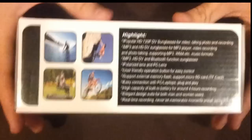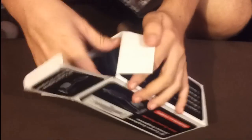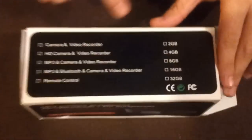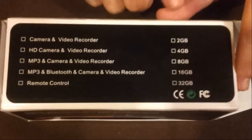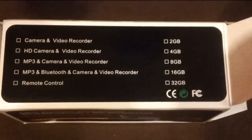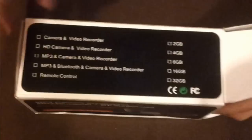That's what you get, sorry to say. Let me open it up. Before I do, you get 2GB, 4GB, 8GB, 16GB, or 32GB — but you do need an SD card in it. And yes, you do get different kinds.